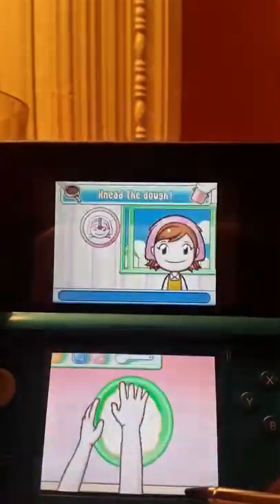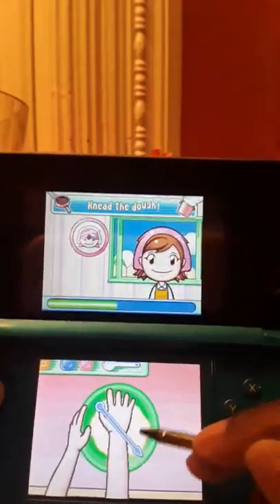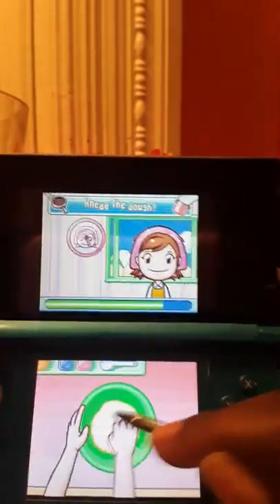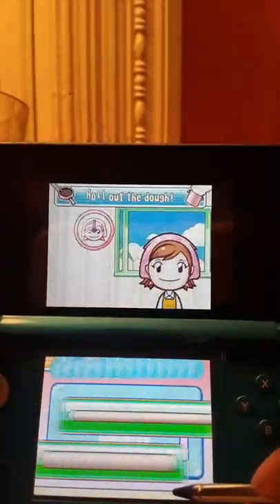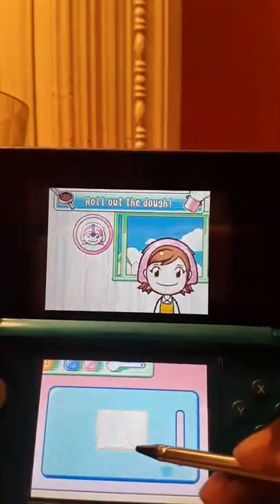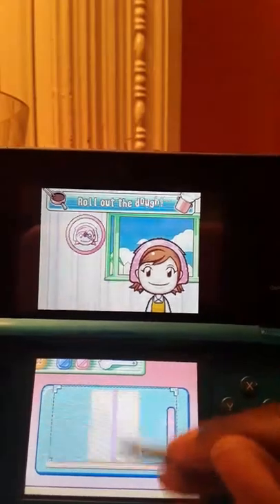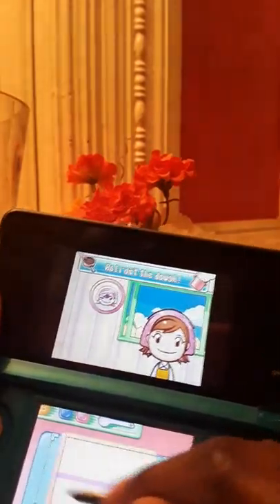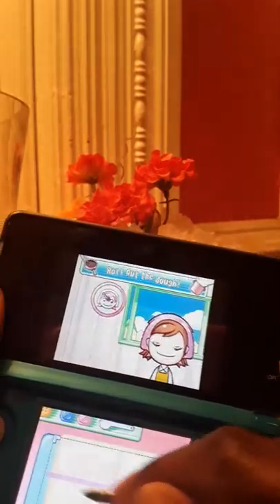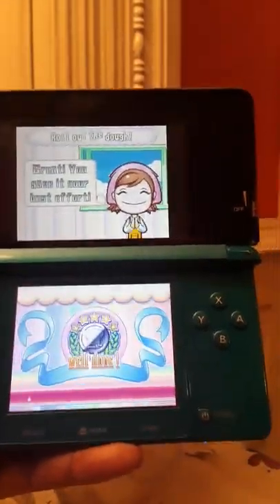Next, we're gonna knead the dough. So we gotta do the whole lime thing — circle down the lines. Just follow the lines. Then we have to roll the dough out. I think I just used the regular rolling pin. And we have to roll it out to the actual size of the line. Forgive me if I do this wrong, Mama — I'm still learning from you. It went a little outside the line, but I did my best.